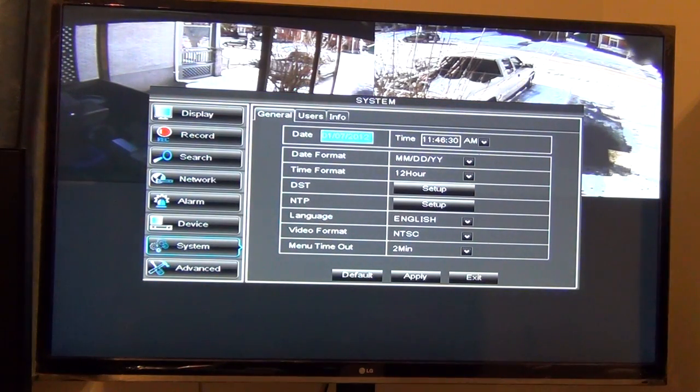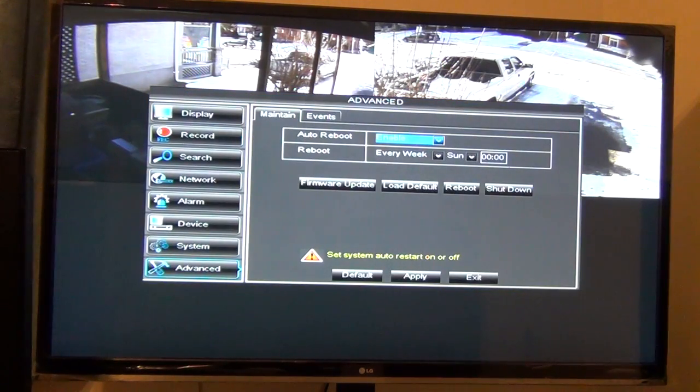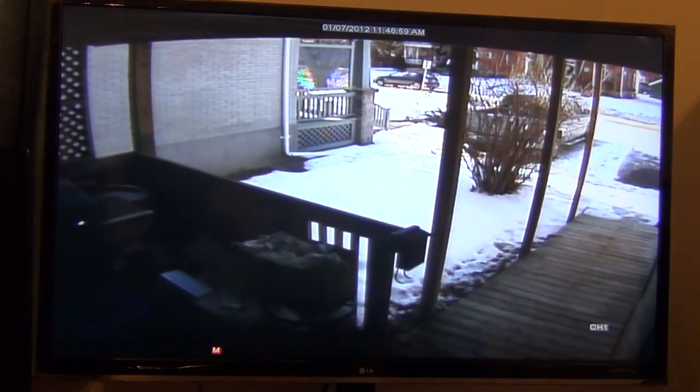There's your system information, users at the top, and info. Then the advanced settings — when you want it to reboot and so on and so forth. So that's basically it. I'm really happy with this one. I'm just going to install the other two cameras out the back and I'll be all set. Thanks for watching.